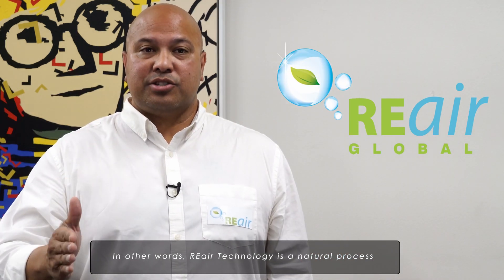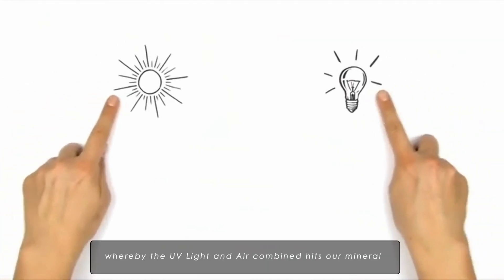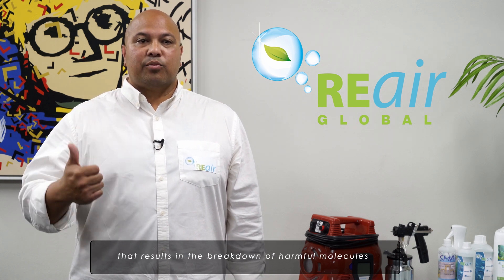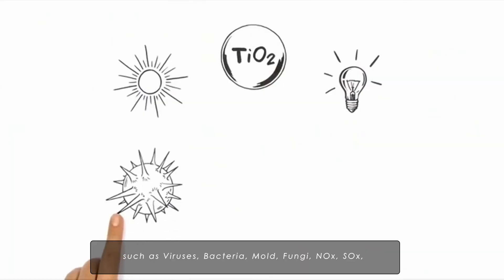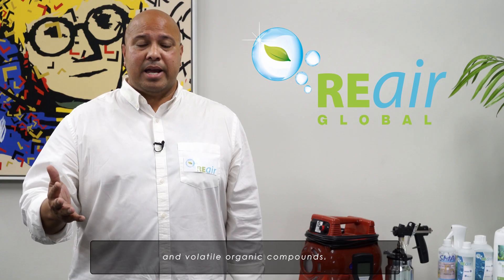In other words, our Re-Air technology is a natural process whereby UV light and air combined with our mineral triggers the reaction process that results in the breakdown of harmful molecules, viruses, bacteria, mold, NOx, SOx, and volatile organic compounds.